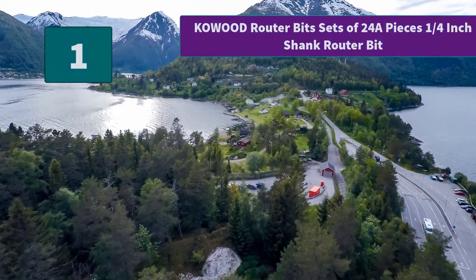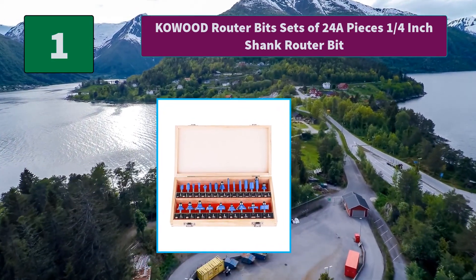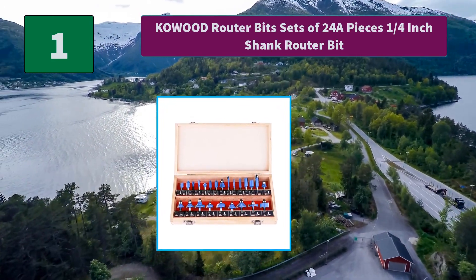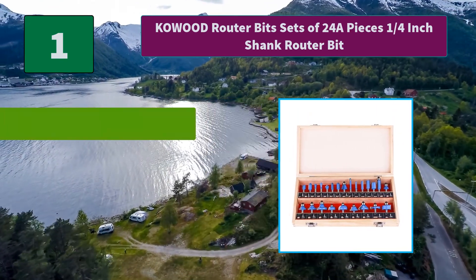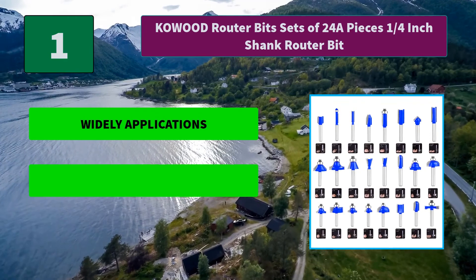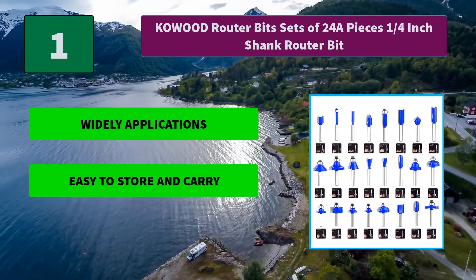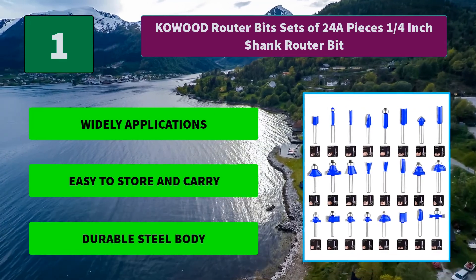Number 1: CoWood router bit sets of 24 pieces, 1/4-inch shank router bit. The included wooden case is sturdy and makes storing the high quality router bits convenient while in between jobs or DIY home improvement projects. Main features: widely applications, easy to store and carry, durable steel body.